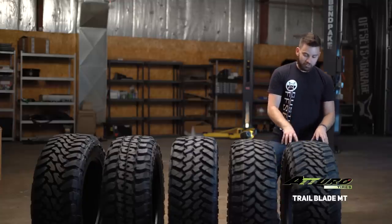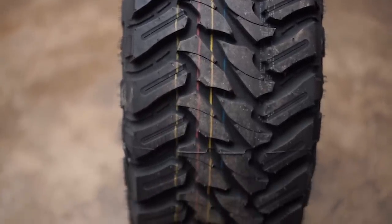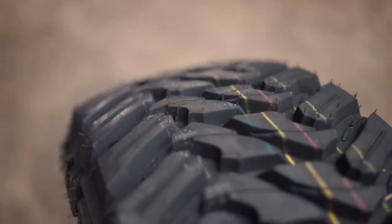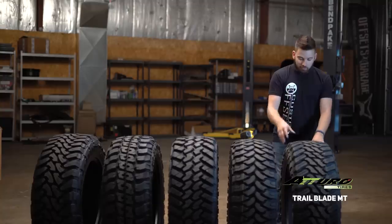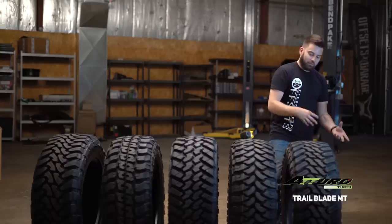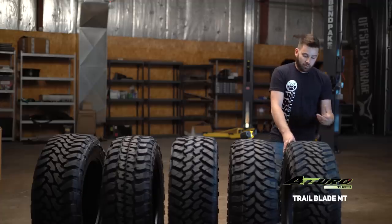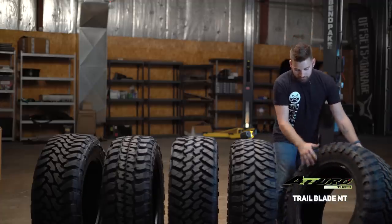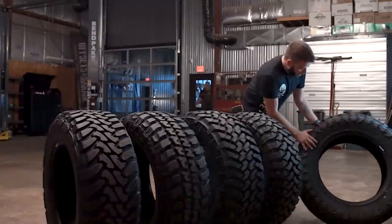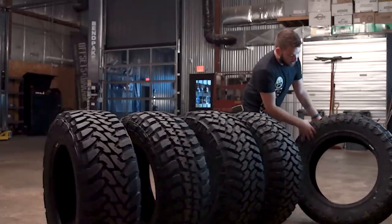As far as design goes, you can see really large shoulder blocks with tons of spacing on the side. That's gonna give you good evacuation if you're in any sort of deep sand, mud, or whatnot — bigger rocks, things like that. The center section is also relatively wide. The bigger downfall is just road noise, but if you're looking for something really aggressive that's gonna cut through thicker mud, this is gonna be a good option for you. It also has a pretty aggressive sidewall — that's what a lot of people are looking for so that even from the side, your truck is still looking mean.